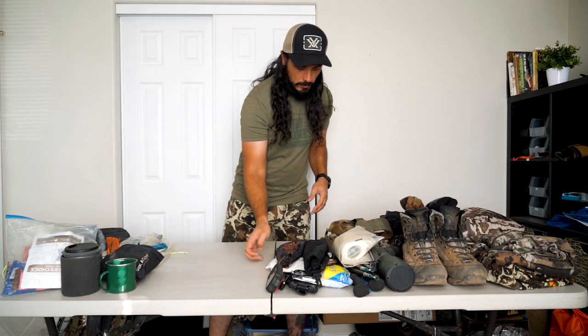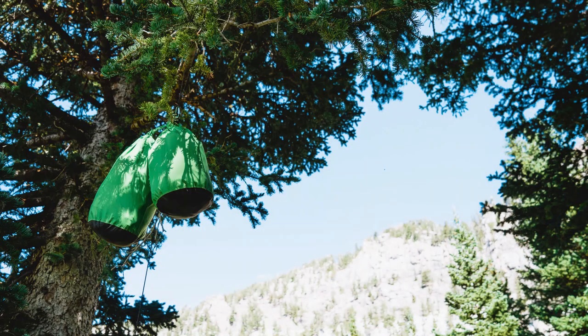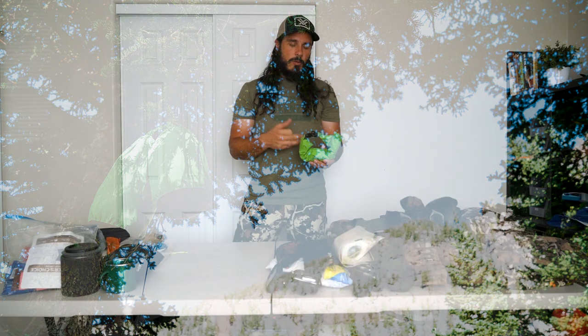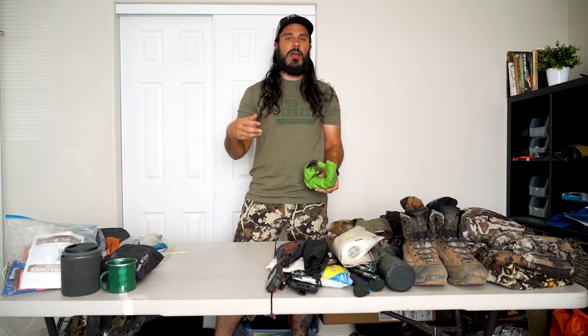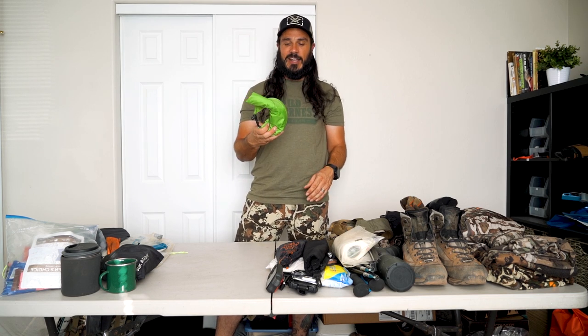I'm a coffee guy, so I do a pour-over, which means I bring an extra ultralight coffee cup — picked it up at Sportsman's Warehouse. For food storage, I hang my food in a 20-liter Sea to Summit dry bag. Inside is paracord and a carabiner — I hang it up in a tree at the end of the night. I look forward to this hunt all year and I don't want rodents getting into my food, so this takes care of that. Never had an issue.